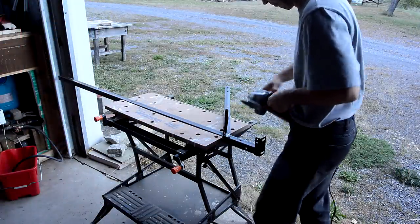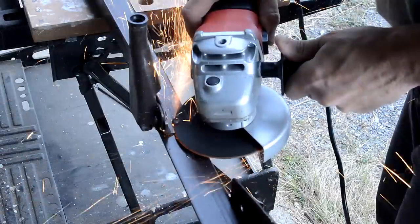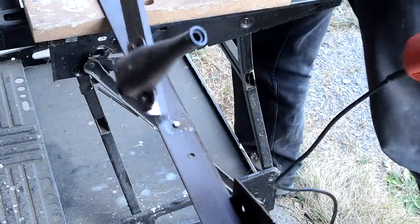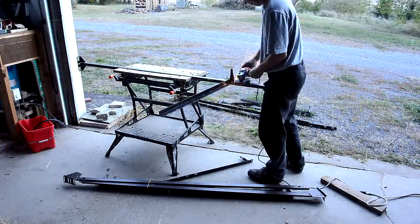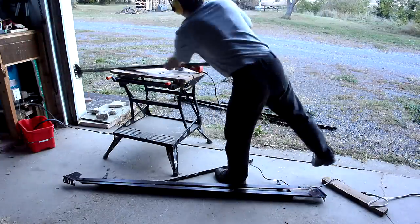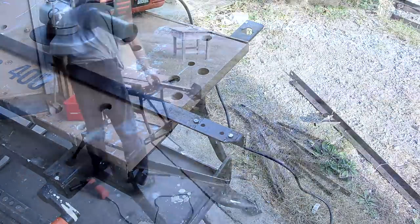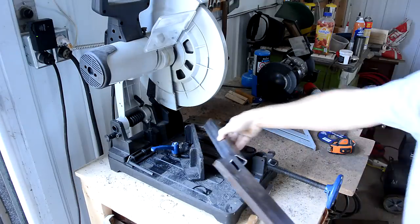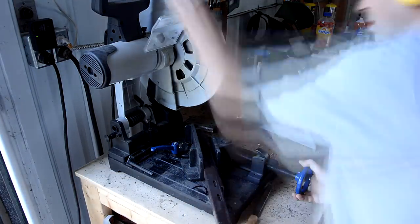I'm making it out of bed frame angle iron, which isn't the best material but it's what I have at hand. I'm using a piece of square stock to help hold the angle iron at the right angle while I'm cutting the miters on the ends.